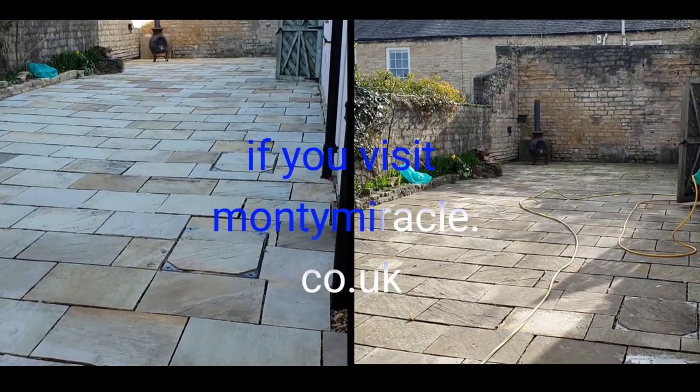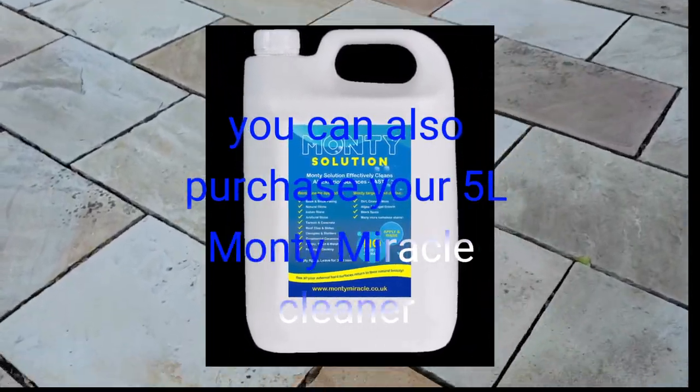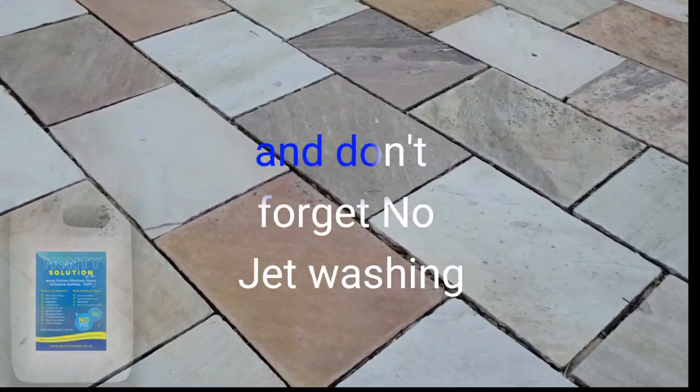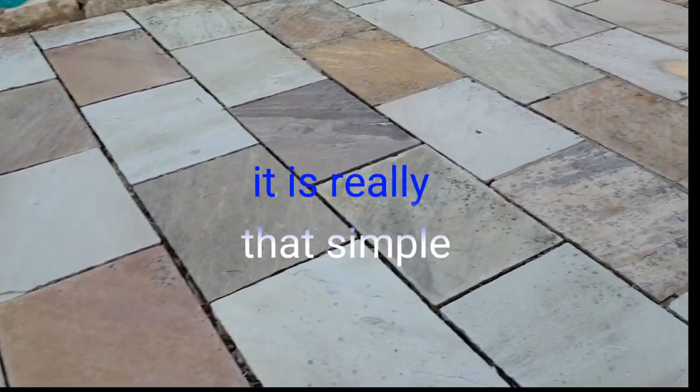If you visit montemiracle.co.uk you can also purchase your 5 litre Montemiracle cleaner and get these results. Absolutely fantastic. And don't forget, no jet washing — just apply and rinse. It is really that simple.